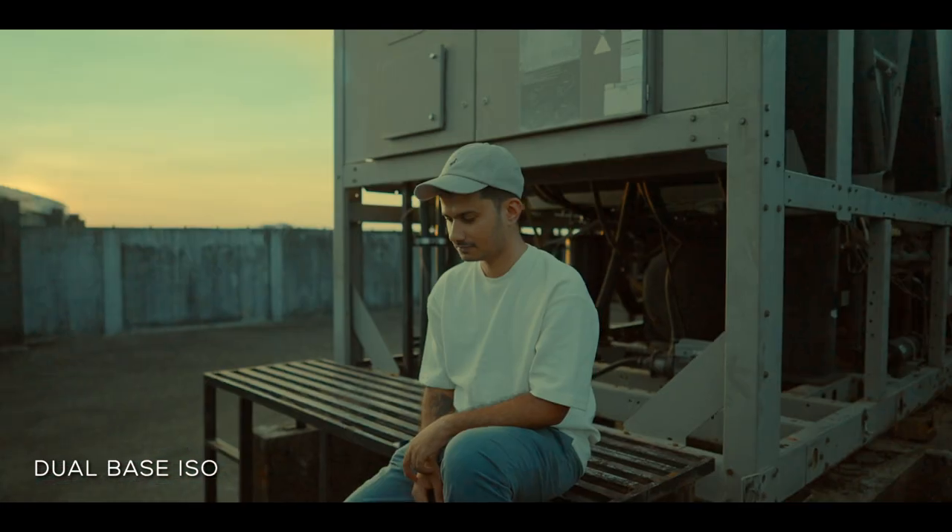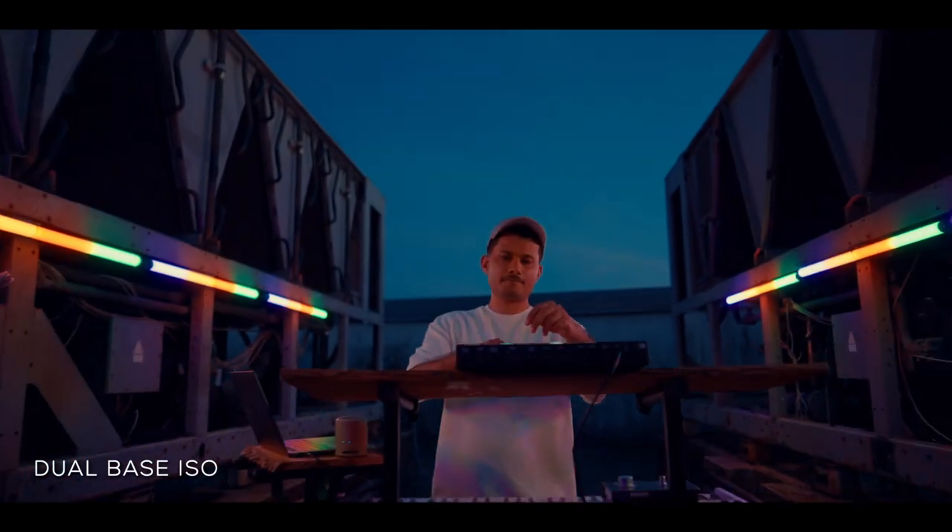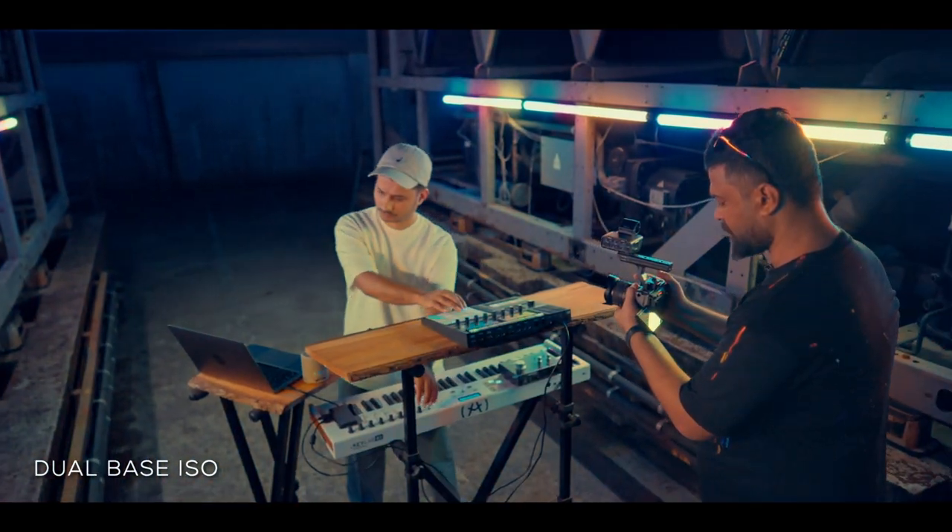With the dual-base ISO feature and the ability to shift the base from 800 to 2500, we got clean footage even in lower light. Amazing results.